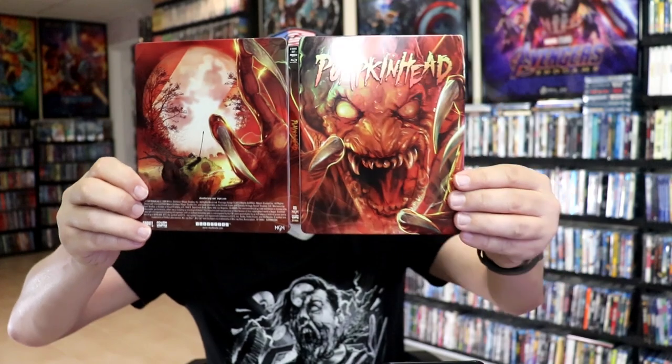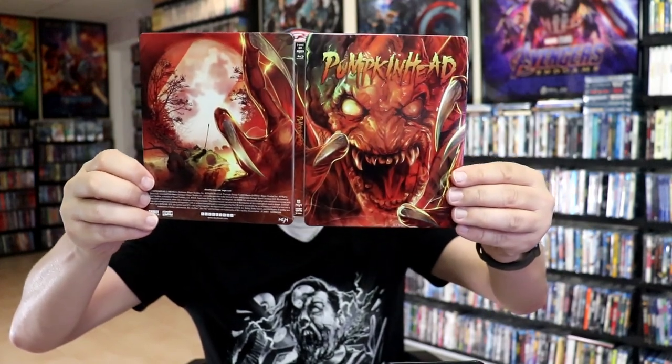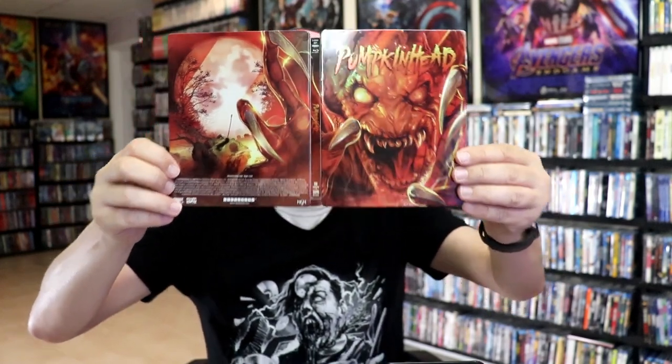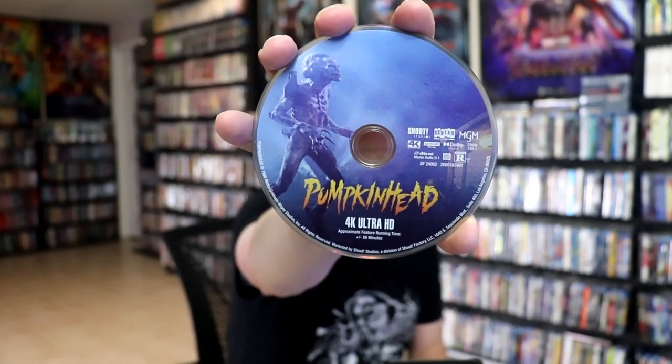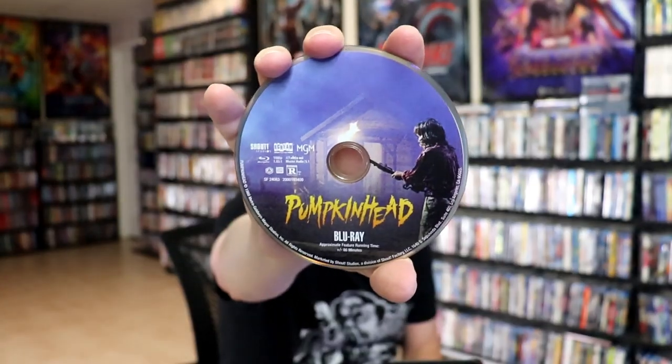We open it up and we have our front and back together, which is a continuation. On the inside, it does not come with a digital code, but we have our two discs. We have our 4K disc here with some disc art, and we have our Blu-ray disc with different disc art.